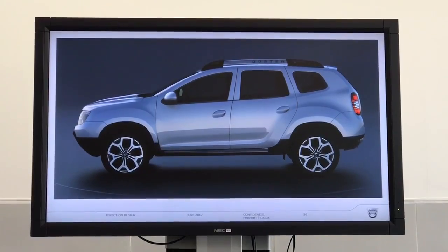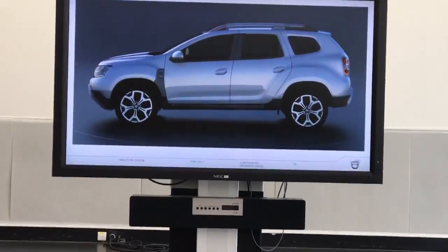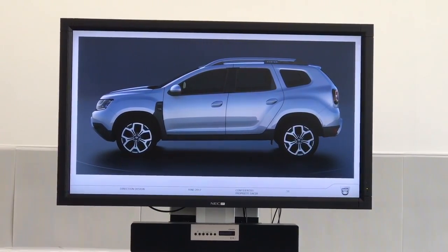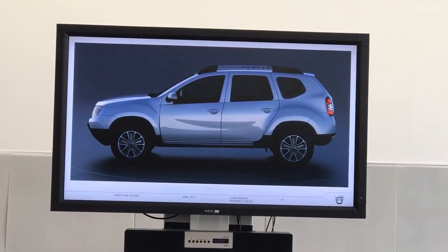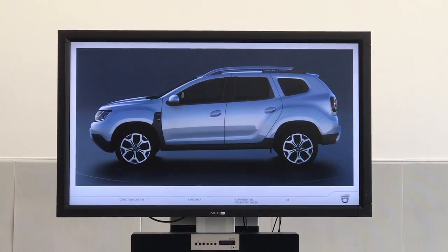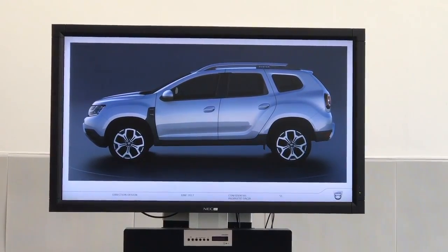We worked the corners and the roof bars to arrive at the new Duster. So if you go from the old to the new, you see that there is nothing in common, and the car, even if you recognize it immediately, is totally new.